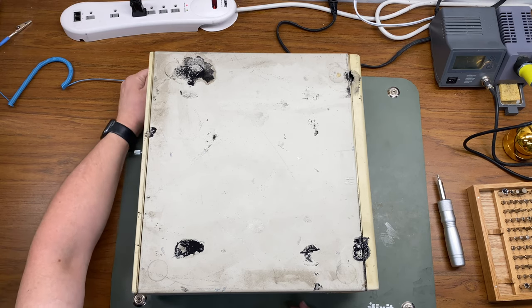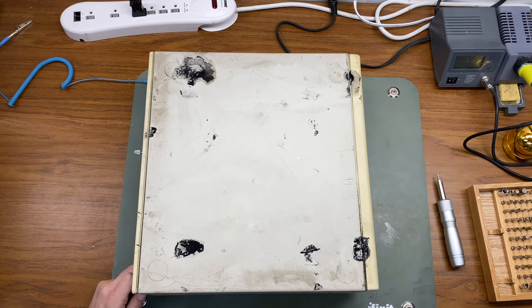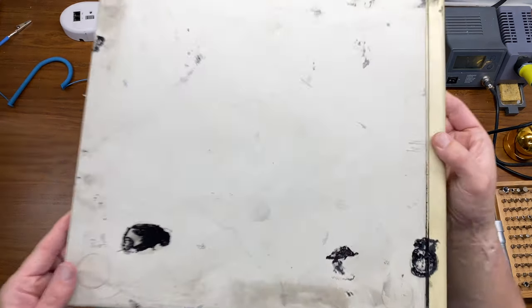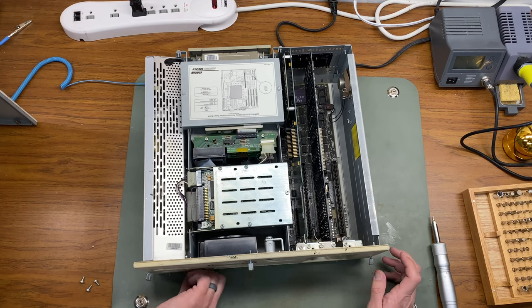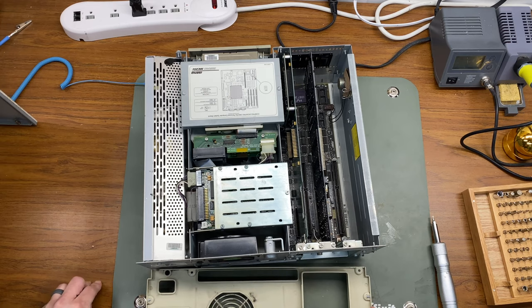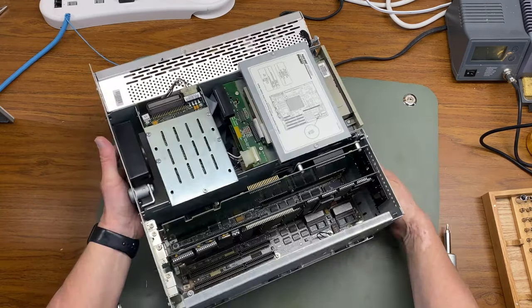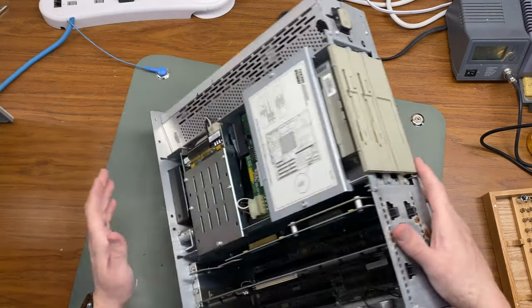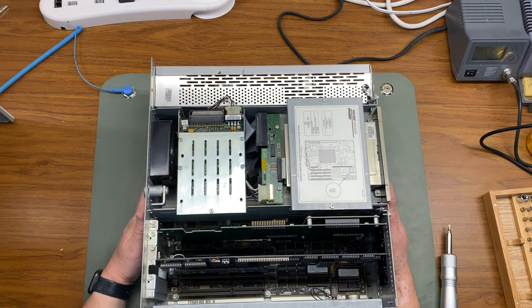As you can see here, these black spots are rubber feet from computers that were sitting on top of it in the warehouse at Computer Reset — they melted over time and created this really gross goo sludge thing that's very hard to remove. Case two here is in much better condition; the metal isn't bent or deformed along the back edge, but it does have this rust on the case itself. I think it's going to be easier to deal with the rust than the bending in the other frame, so I'm probably going to use most of this computer and just swap out the front panel from the other computer.